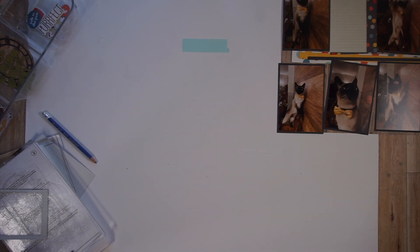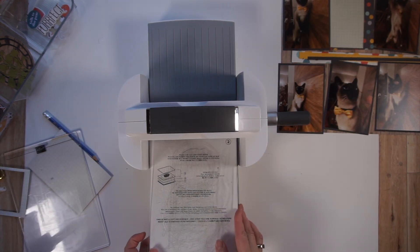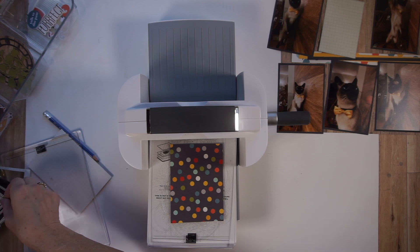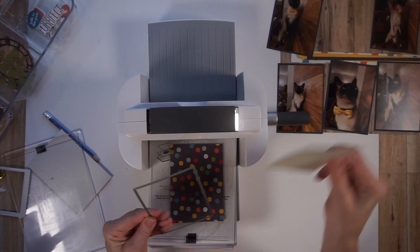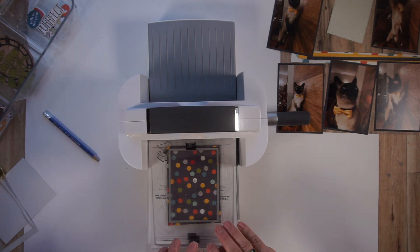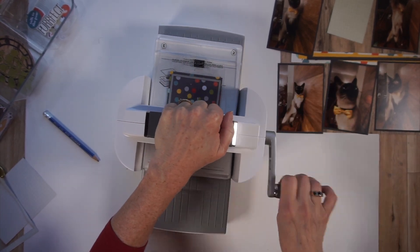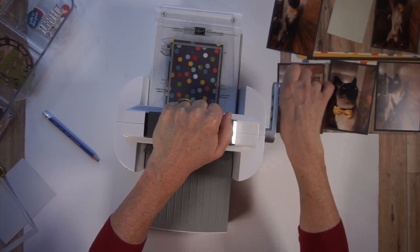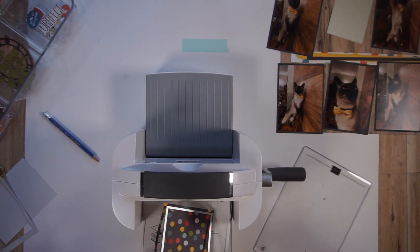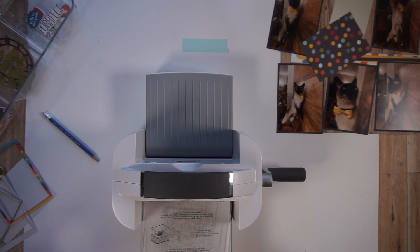So I'm going to get out that die cutting machine again and cut myself out another one of those rectangles. But this time I'm going to be doing it in my polka dot paper. That's going to work. This obviously can be cut out with a straight trimmer, but these dies have a stitched edging, so why not? I love anything stitched on a die. There you go, it's done. I'm going to move all this over to the side and see how that looks.